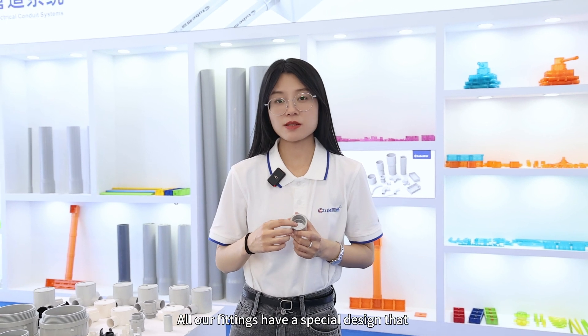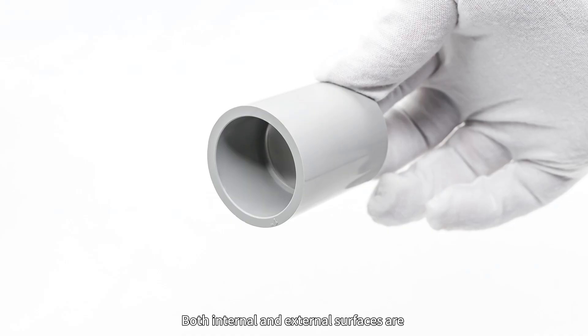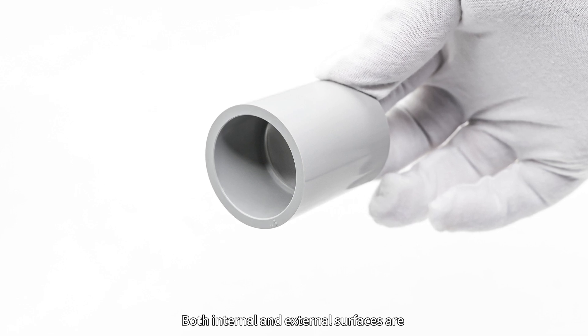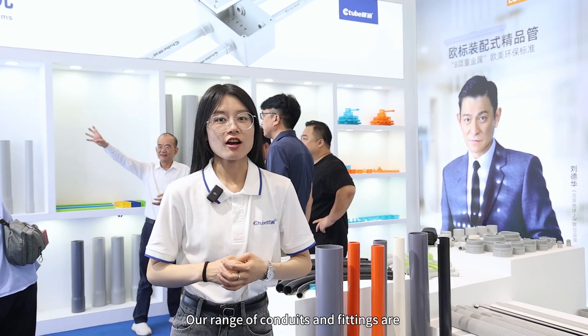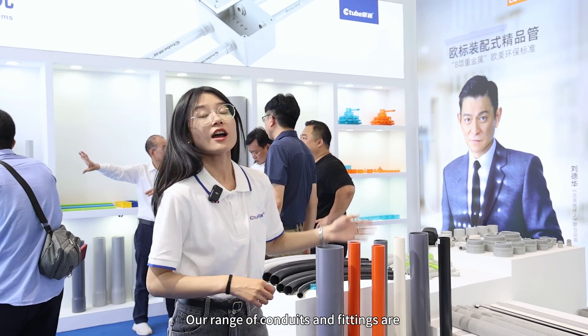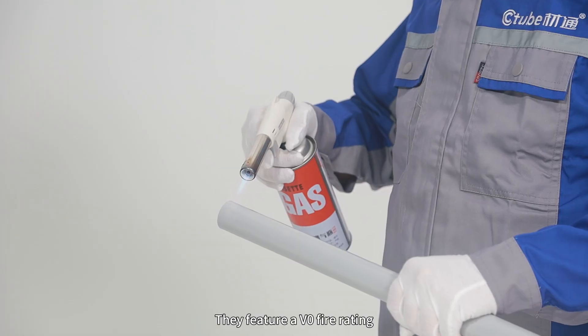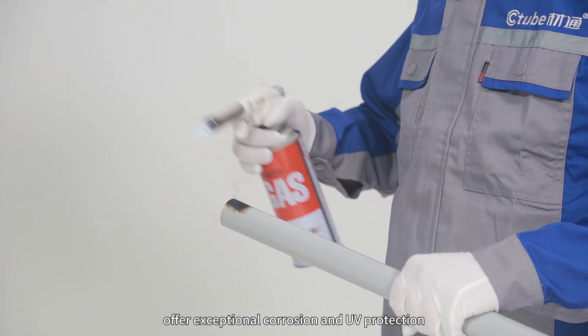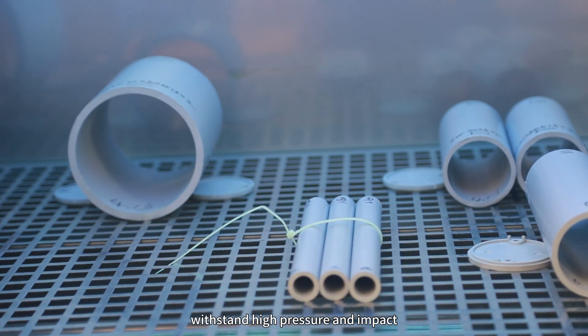All our fittings feature a special design that tightens the connection between conduits and fittings. Both internal and external surfaces are smooth and do not cause damage to cables. Our range of conduits and fittings are rigorously tested to ensure top-tier performance, featuring a V0 fire rating, exceptional corrosion and UV protection, and the ability to withstand high pressure and impact.